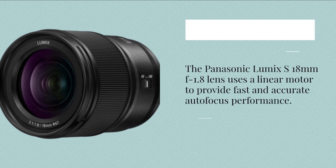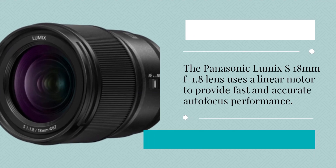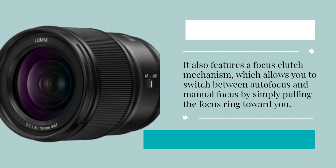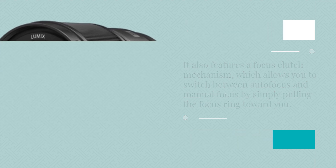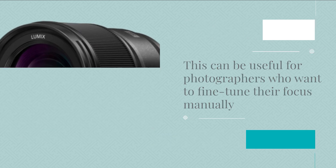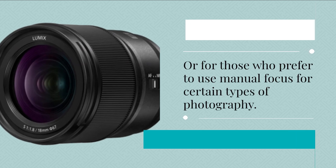The Panasonic Lumix S 18mm f1.8 lens uses a linear motor to provide fast and accurate autofocus performance. It also features a focus clutch mechanism, which allows you to switch between autofocus and manual focus by simply pulling the focus ring toward you. This can be useful for photographers who want to fine-tune their focus manually, or for those who prefer to use manual focus for certain types of photography.